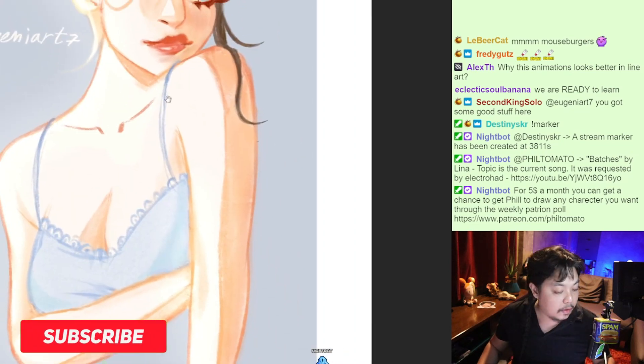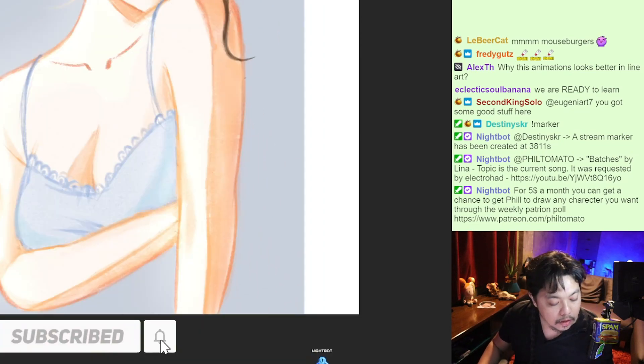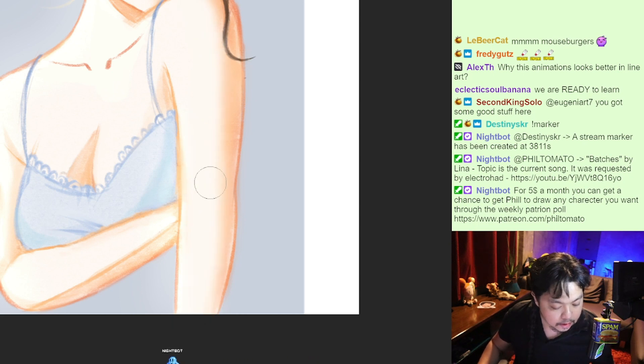If you want to make your drawing softer, I would suggest you do this. Use a feather brush and soften the transition between light and dark like that. It just connotes softness if you do this.